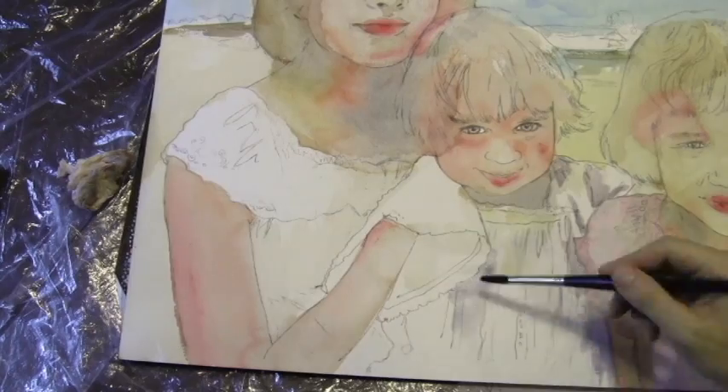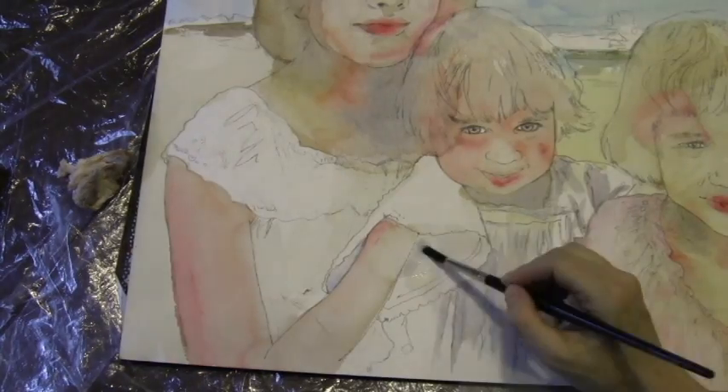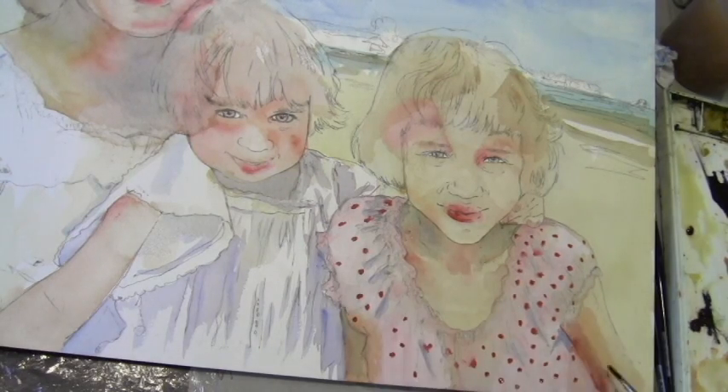I always tell my subjects to wear white. One of the girls was wearing a pink top, so I put in the pink top, and now I'm just laying in some shadows, which are just a mixture of blue and burnt sienna. I had to wait for the initial pink to dry before I put in the polka dots.